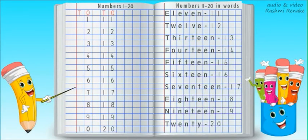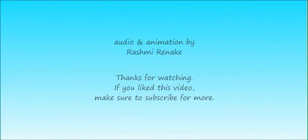So today we learned how to write numbers 11 to 20 together and the spelling of each number together on a notebook page. Next time we will learn more numbers. Bye!